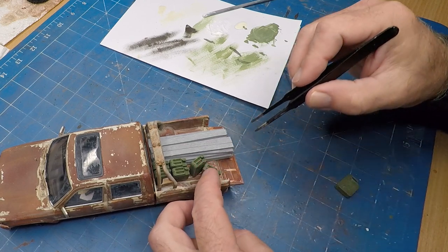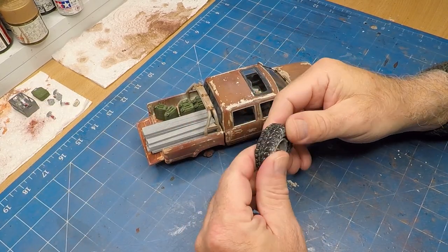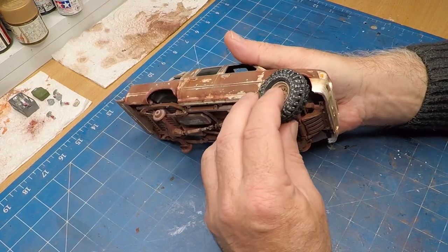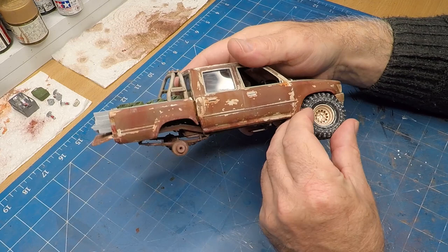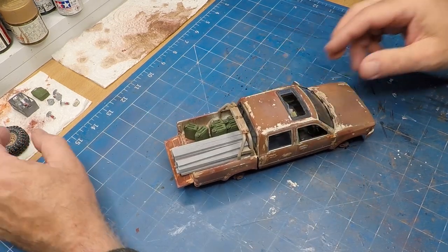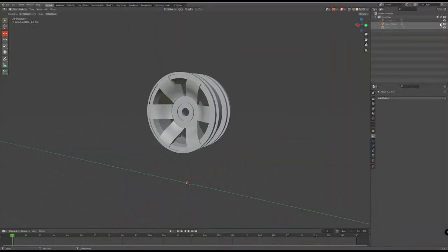It was time to glue the wheels onto the car and this is where I ran into a problem. I didn't bother measuring the tires to see if they fit, but because of the high-rise suspension they only supplied the big wheels — they didn't supply standard rims. So I had to go and 3D print some wheels and tires. Luckily on Thingiverse you can get a whole bunch of rims and various tires, and the great thing is they're actually free.